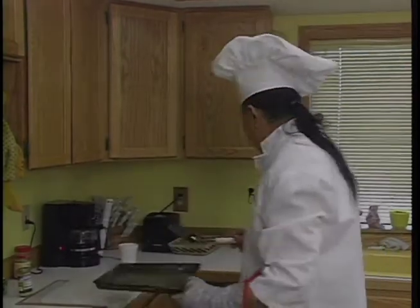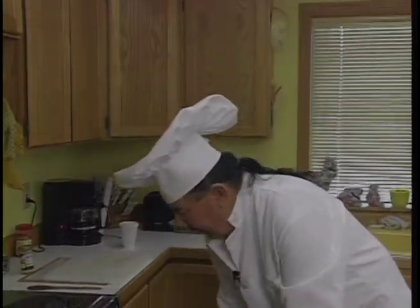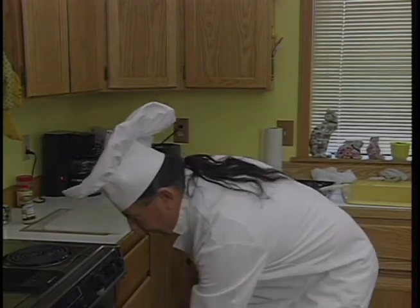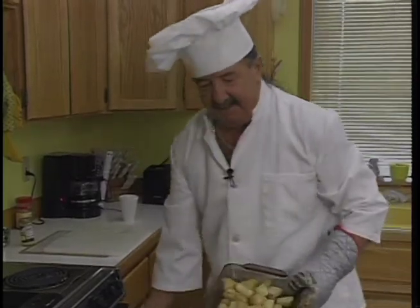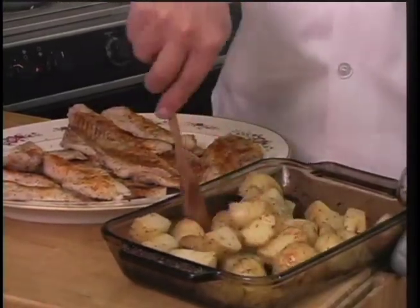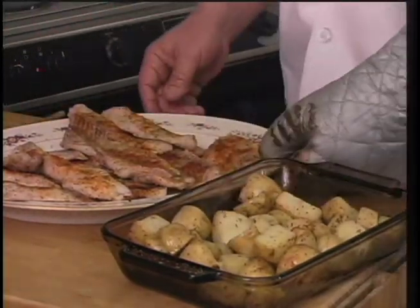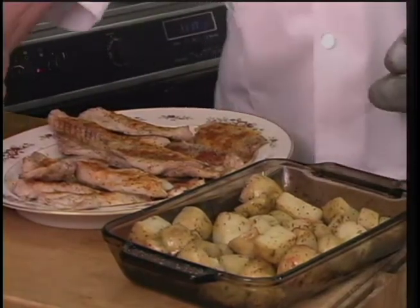Bass for me are a lot easier to catch through the ice than they are jigging and plugging for them. We'll check our potatoes now. And there are our oven-roasted potatoes in butter with salt, pepper, garlic, and some parsley. And here are our carrots.